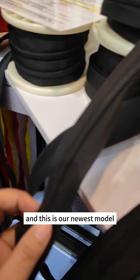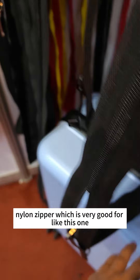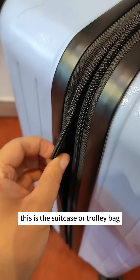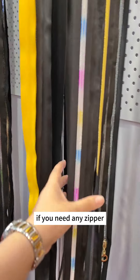This is our newest model — the double layer nylon zipper, which is very good, like this one. And this is the silt cane model. You can see it's very nice. If you need any zipper, you're welcome to contact us.